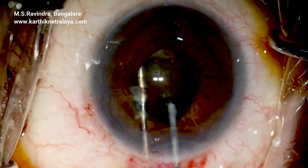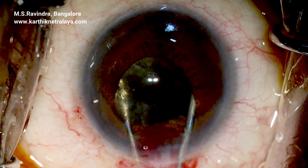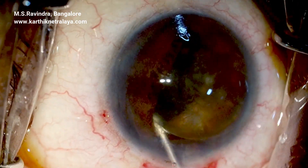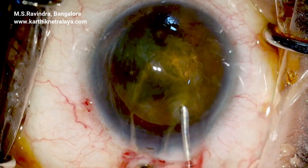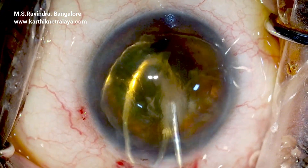Using the 2.8 mm keratome, the nucleus is rotated within the capsular bag after gentle hydrodissection, then prolapsed into the anterior chamber by rotation with two instruments: a 25-gauge cannula and a dialer.